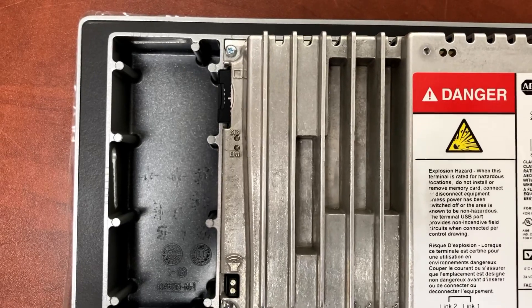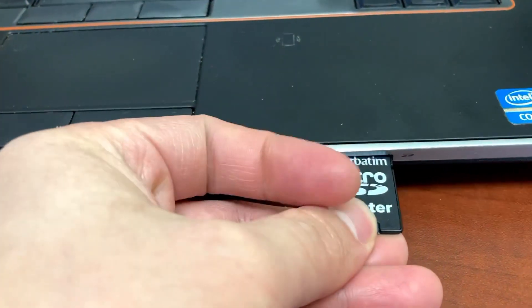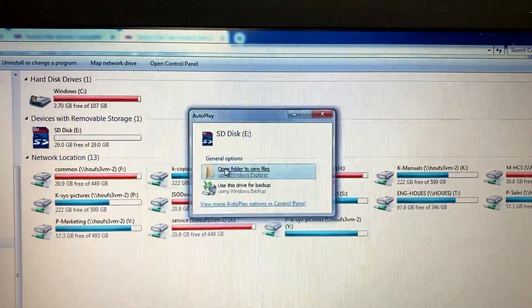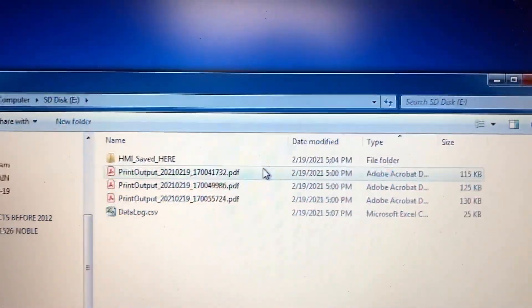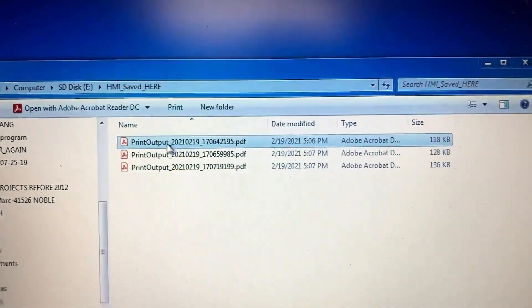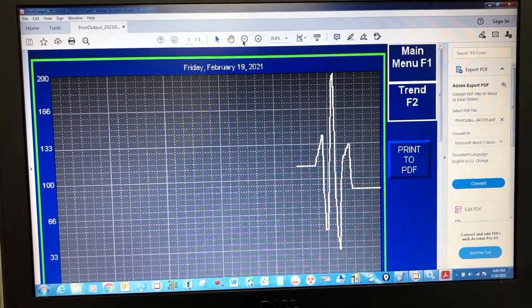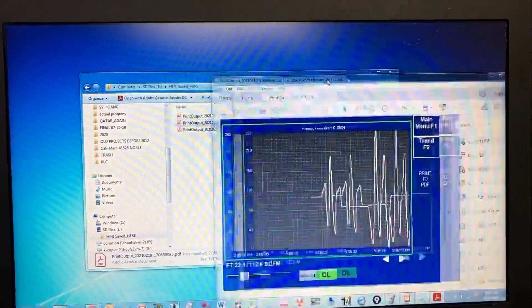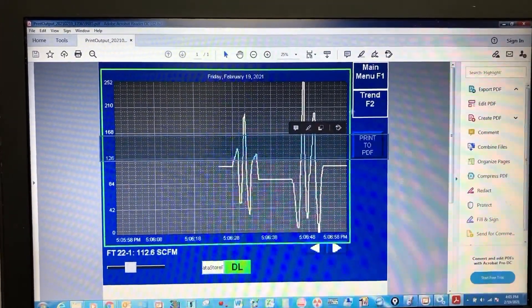Turn off the HMI and remove the SD card. Insert it into the computer. Navigate to the 'HMI saved here' folder to find the saved PDF files.